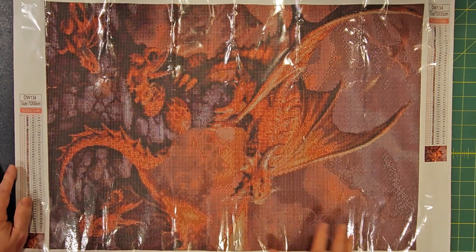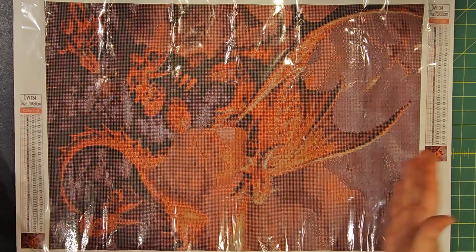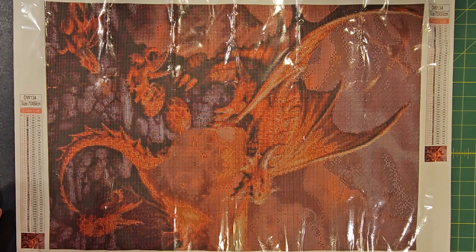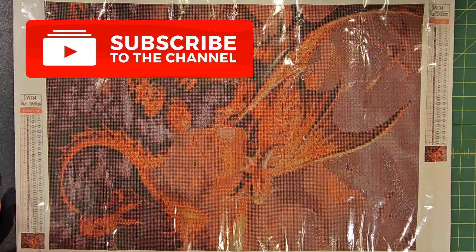Even though this is a longer one, everything is lined up this way just so you don't have the long ends going over the edge. As always, if you love my videos please like, share, subscribe, and leave comments and I'll get back to you.